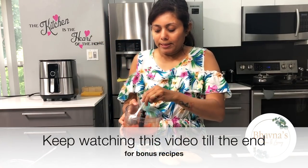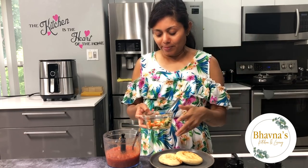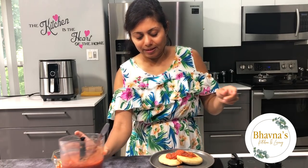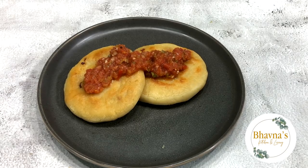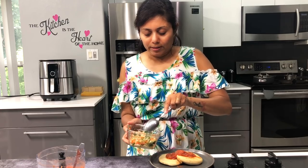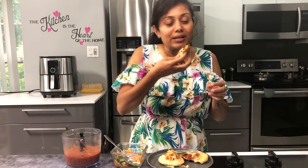I quickly whipped up some salsa. Salsa is one of my favorites to prepare anytime — it jazzes up your meal like anything. Simple, quick, but still very tasty. The flavor of salsa can change the whole game. Along with the salad we prepared, I'm going to drizzle salsa on top and add some vegetable salad. Our pupusas are ready to be served — it's quite hot and steamy.